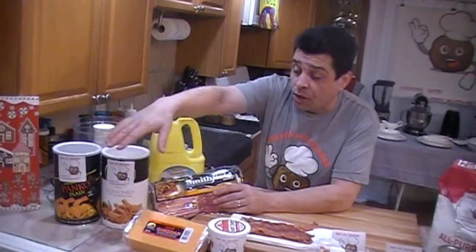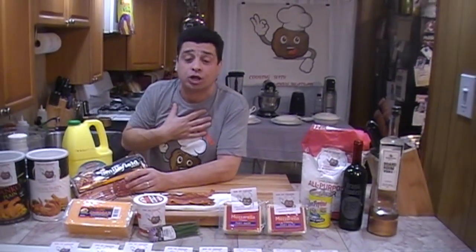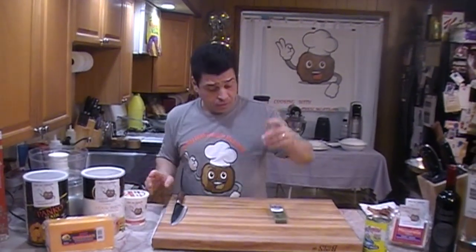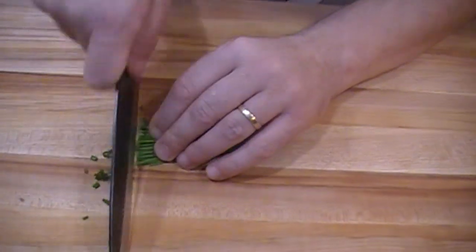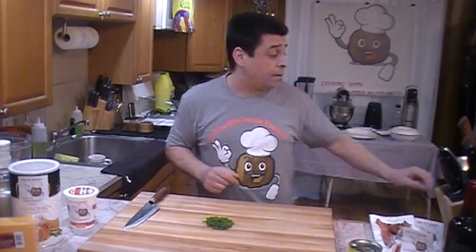We're going to need regular breadcrumbs and panko. There's some cheddar cheese — you can use mild cheddar or sharp cheddar, I prefer sharp. You're going to need some sour cream and chives. You can get chives at Shop Rite for 99 cents — cut both ends off and just chop it down, run your knife right through it. Chives are cut.